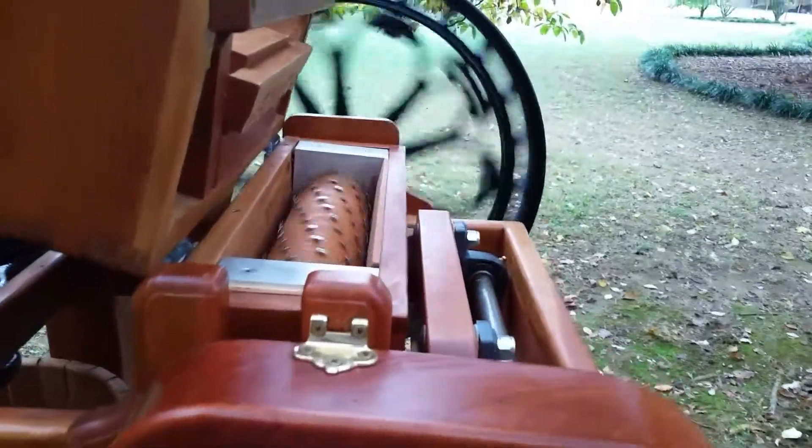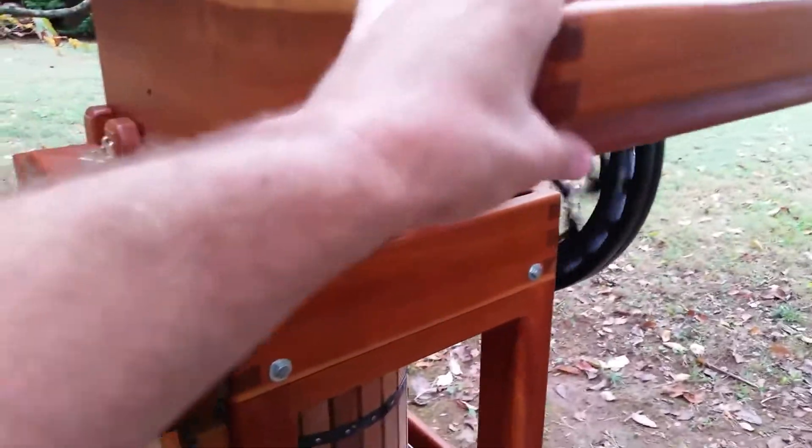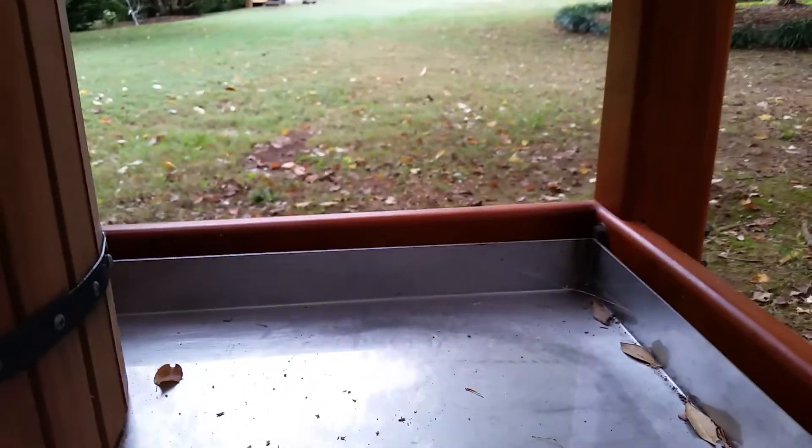Once you grind the apples, they fall down underneath the grinder and into this chute. If you look up underneath there — let me get this basket out of the way — you can see the grinder head and I have this brass chute, this funnel, and all the apple pulp falls down out of that funnel and into the waiting basket below.